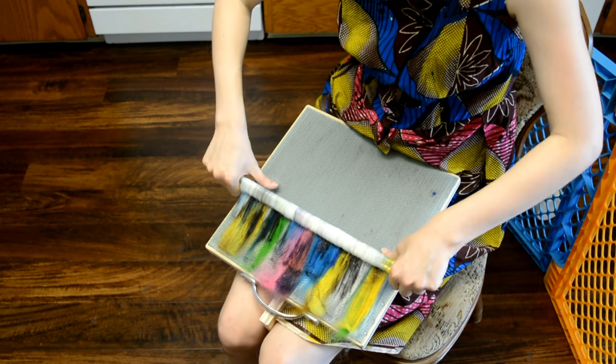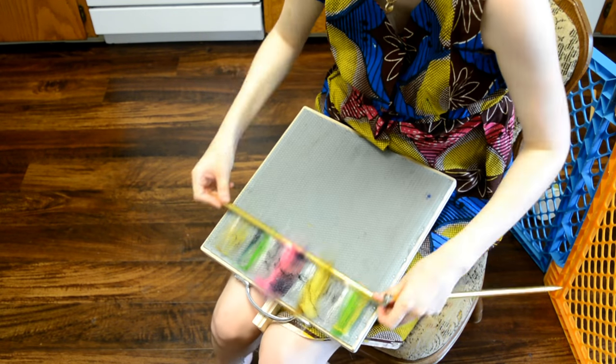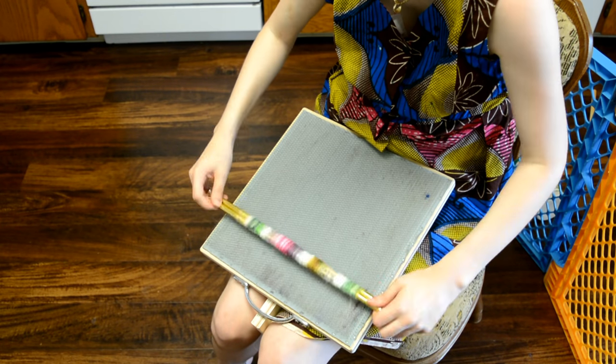Also, now that I'm watching this, it actually matches my dress. I did not do that on purpose.